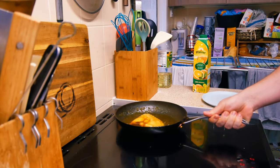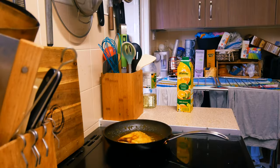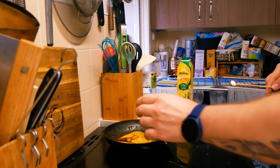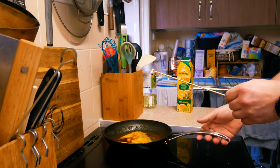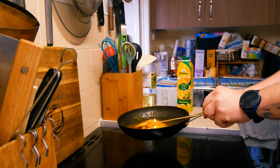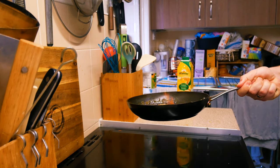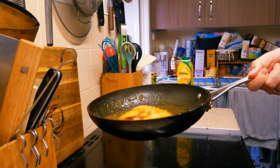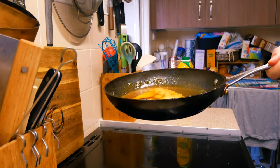Burn the alcohol on your frying pan. Just watch out — it can be a very easy and very cheap recipe, but you can still burn your kitchen, and it's not going to be very cheap then. When all the flames disappear because all the alcohol has burned out, you can start serving your crepe on the plate.